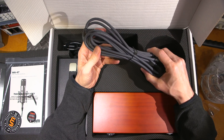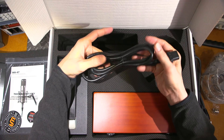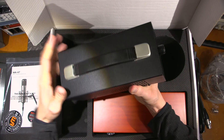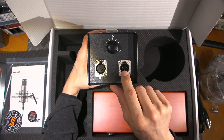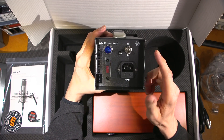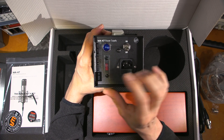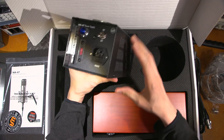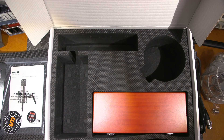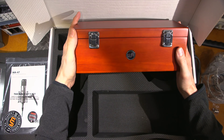There's a power cable for the power supply, which is basically a standard computer-type power cord. The power supply lets you select the polar pattern, with an XLR output to your processing gear, and the other side runs to the mic. It has an on/off switch, indicator lamp, and a voltage selector. It has quite a bit of weight to it — there's a nice heavy power transformer in there. And here is the microphone in its wooden box.